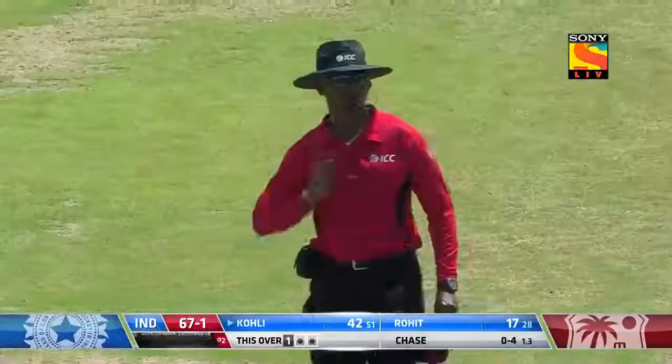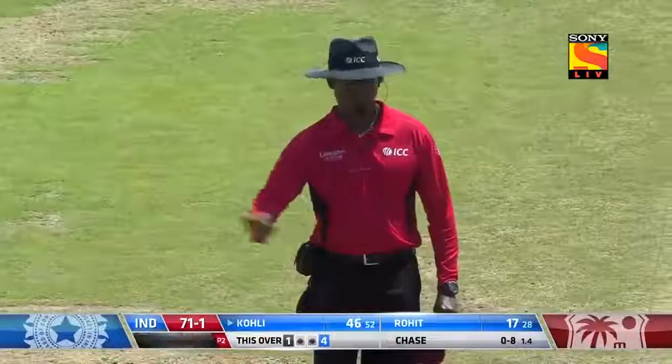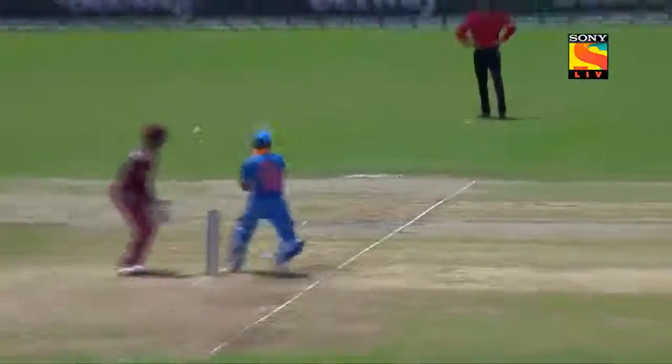That's in the gap, that's in the gap and it will find the boundary. Good batsmen appreciate seeing deliveries like this, and especially with the field set, knowing where the gaps are in the field.